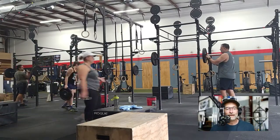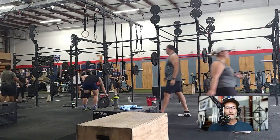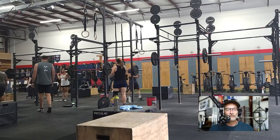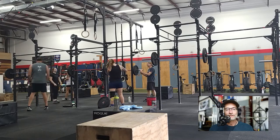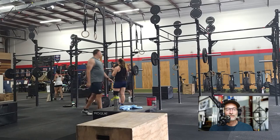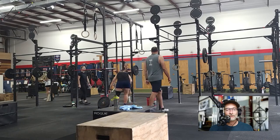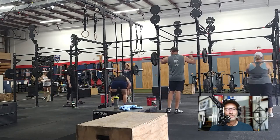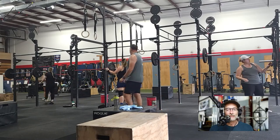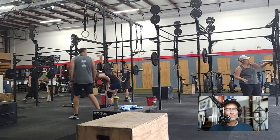All right. So today we are doing a little bit of weightlifting. The movement today is the push press, and our goal is to build up to a heavy set of three repetitions. We're starting out with some of our lighter weights and we're going to gradually build up our weights as we go. We've got a good group out there today.